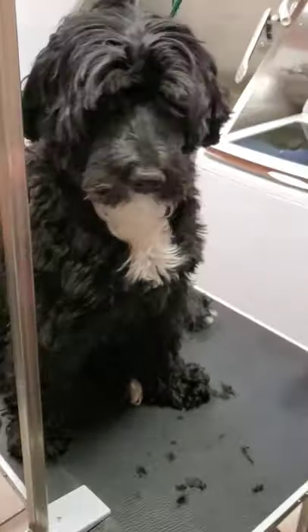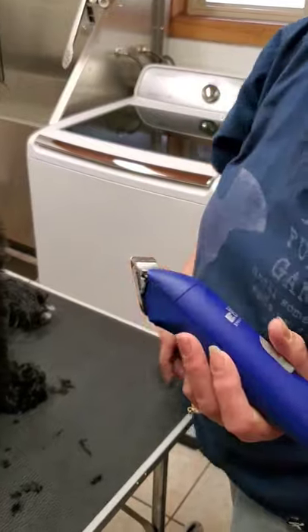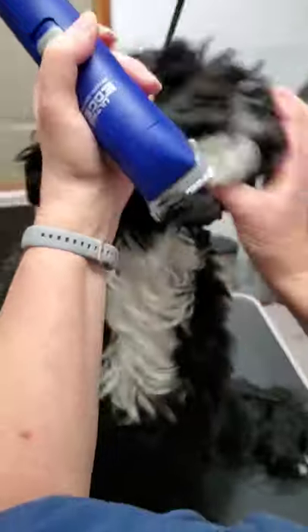When you use a clipper, you have it off, stick the blade on, turn the clipper on, and then shut it. We start at the corner of her eye and move to the front of her nose.